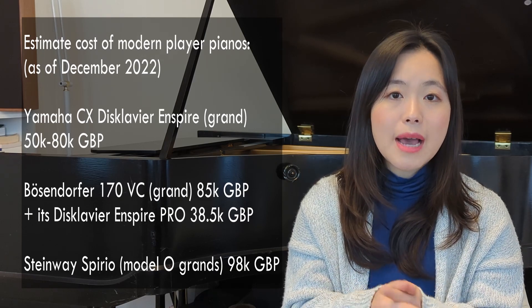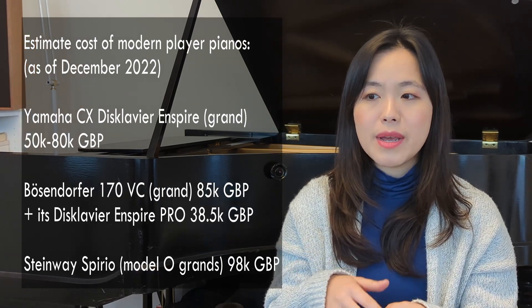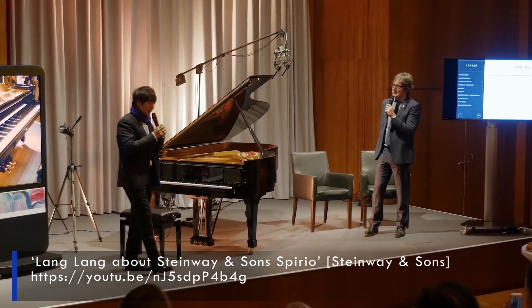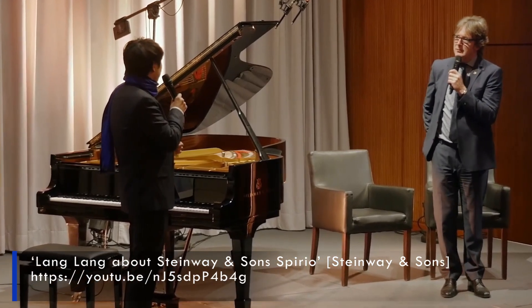This is what sets apart player pianos from digital or electric pianos, although there are modern digital reproducing pianos made by distinguished firms. Yamaha and Bösendorfer have made Disklavier, and Steinway has made their own version called Spirio. Famous pianists have recorded on these instruments — here's Lang Lang talking about Spirio: 'I recorded this Chopin mini-waltz a few months ago in New York, and it was really exactly like what I played.'